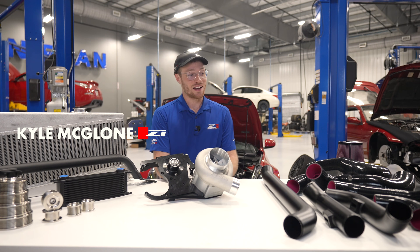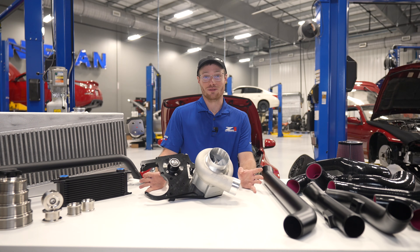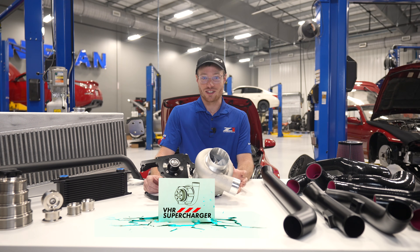Hey guys, Kyle from Z1 here. Today I'm going to introduce you to one of our newest products and the product I'm most excited for this year: the Supercharger kit for the 370Z.